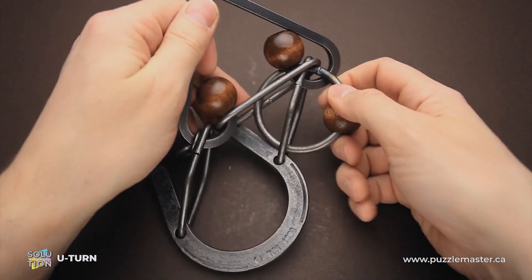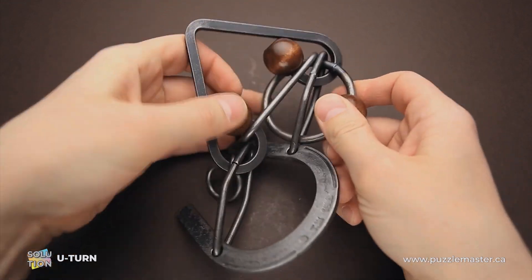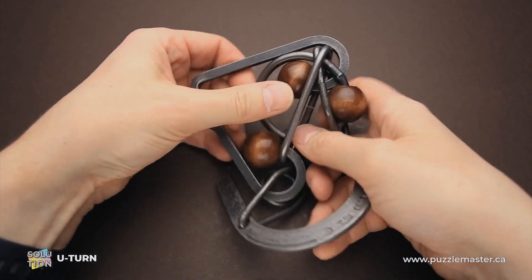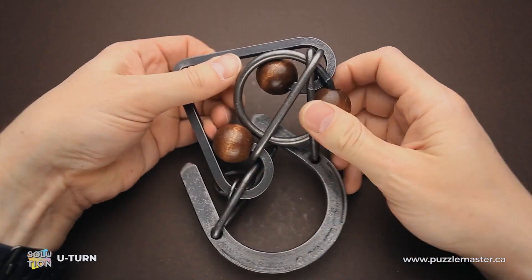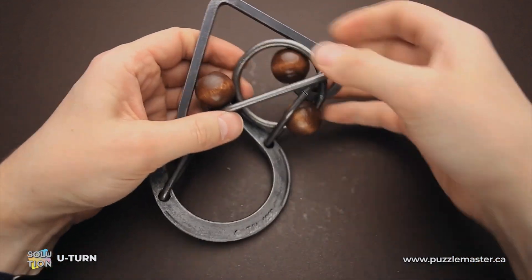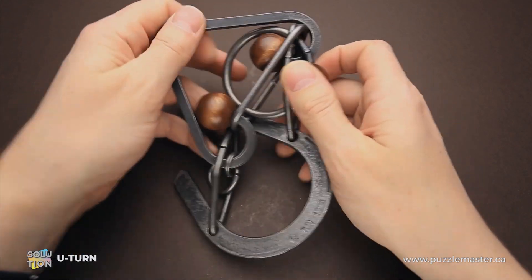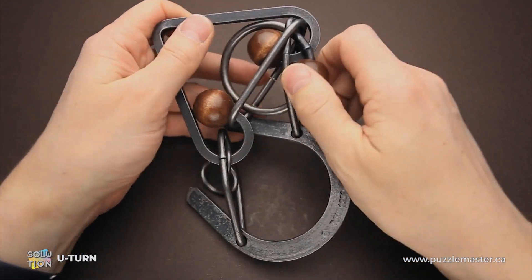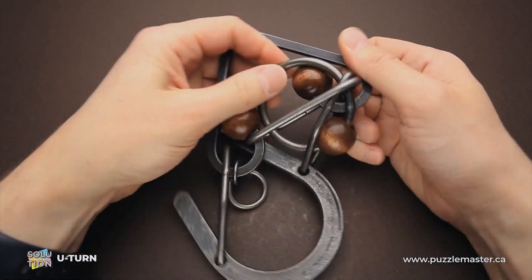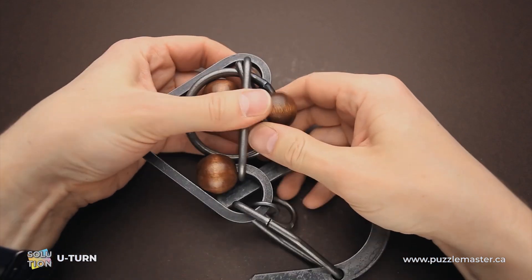It looks like it works better on this side. So you put the ring through two parts, then move it around the wooden bead, and then you can try to remove it — but again, very tight. Let me try to find the right position, since I don't want to force it. Force is usually not allowed when solving puzzles.